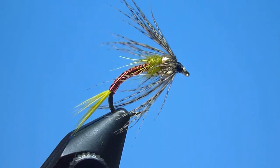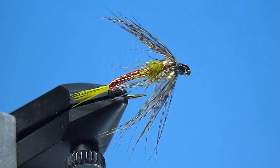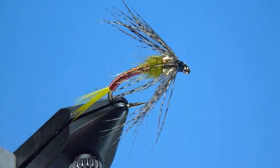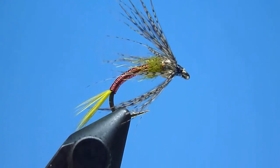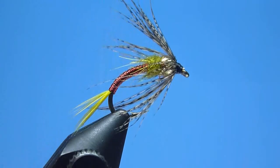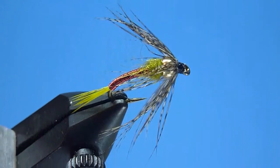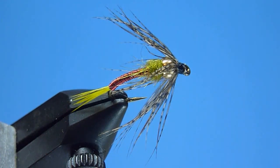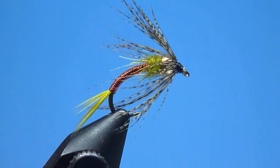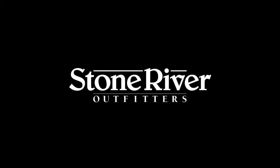Well friends, there we have it — the Truly Deadly, tied start to finish. This simple, heavily weighted, fast-sinking, soft-hackled nymph has long earned a solid reputation as a first-class searching pattern throughout New Hampshire and beyond. A wide-proven favorite, perfect by its design for plying both bottom-hugging trout and landlocked salmon — not only from deeper, slower-moving pools, but from swift current seams in shallower runs as well. If you've not yet given tying or fishing the Truly Deadly a try, you're truly missing out. Thanks again for tuning in today. Please remember to visit us on the web for all your fly fishing and fly tying needs, and as always, snug wraps and tight lines to all.